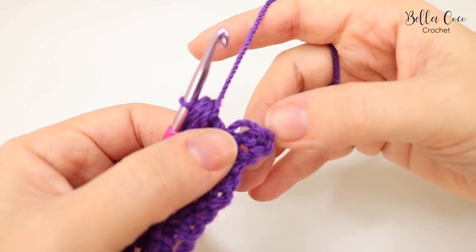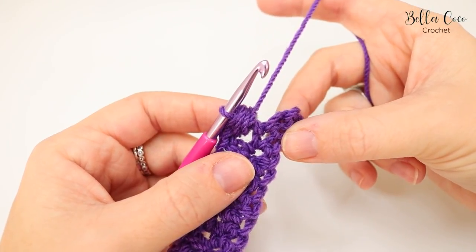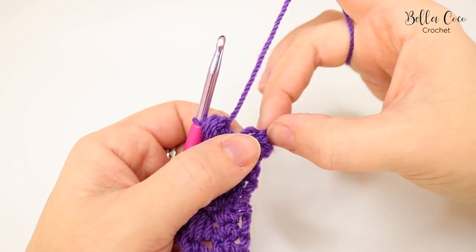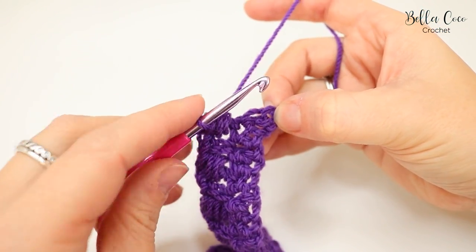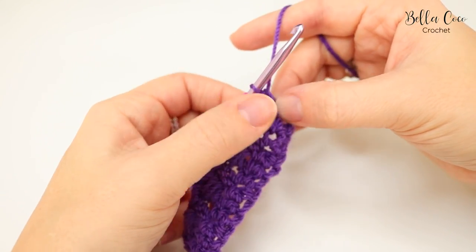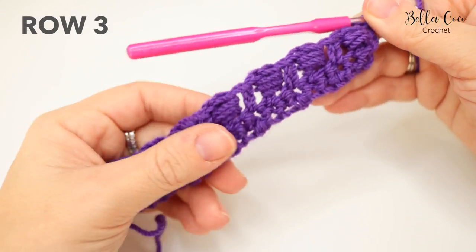I'm at the end of the row and I wanted to point out where to work the last stitch, as the chain at the end can get confusing. We finish with an extended double crochet. After the slanted cluster, skip the next stitch — which can look like the end stitch — then go into the next stitch over. You may need to pull it out slightly to get into that very last stitch. It's really important to go into the right one, otherwise your edges will be wonky.